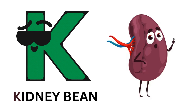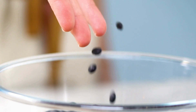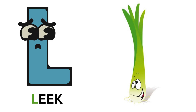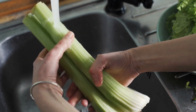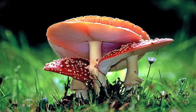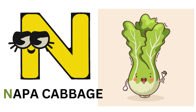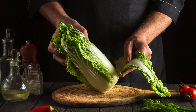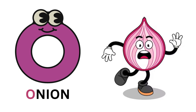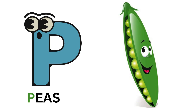K for kidney bean. L for leaf. M for mushroom. N for napa cabbage. O for onion. P for peas.